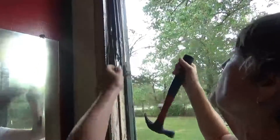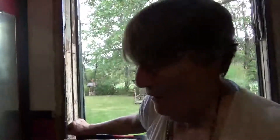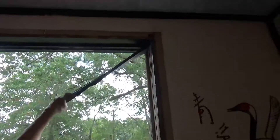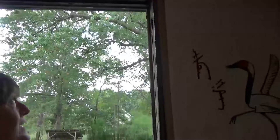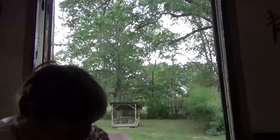They obviously designed the tops to open separately from the bottom. As I assumed, there's no header under this — this is a replacement window. This is ancient. There's probably still weights in this wall — those are holes for window weights. So this was the newer window put in. There's another set of window weights, so this house is very old and this was clearly the newer window they put in.